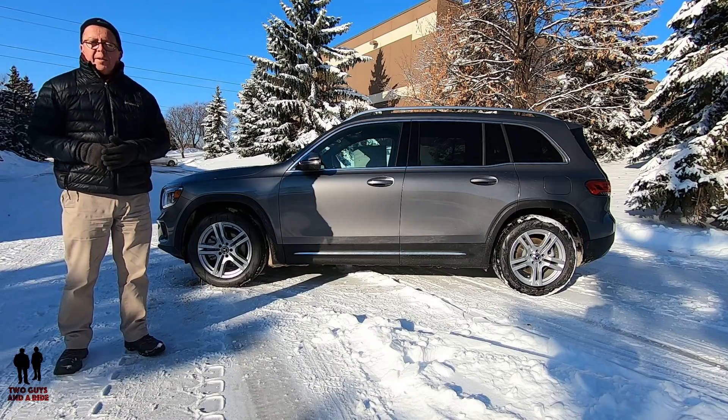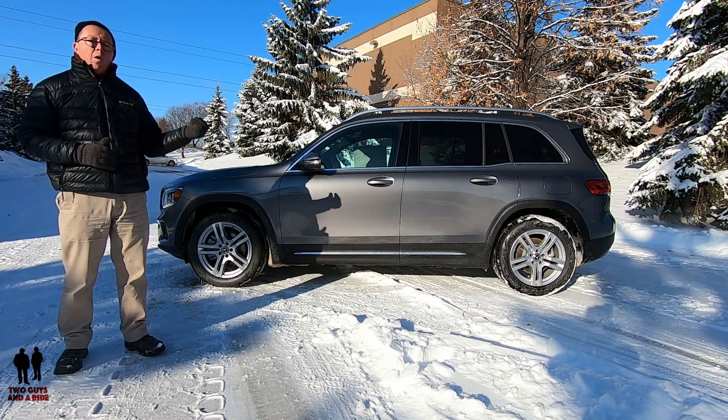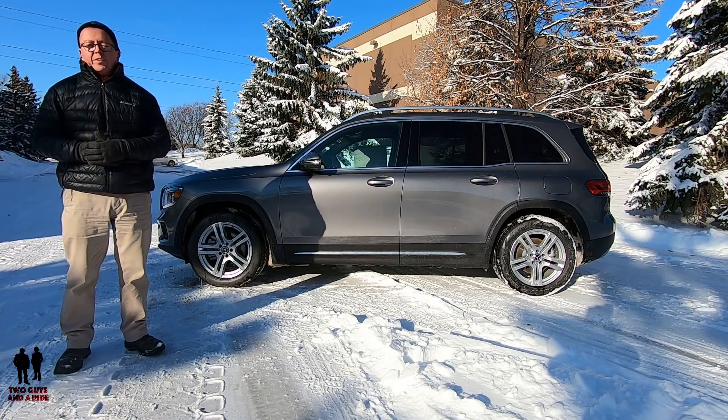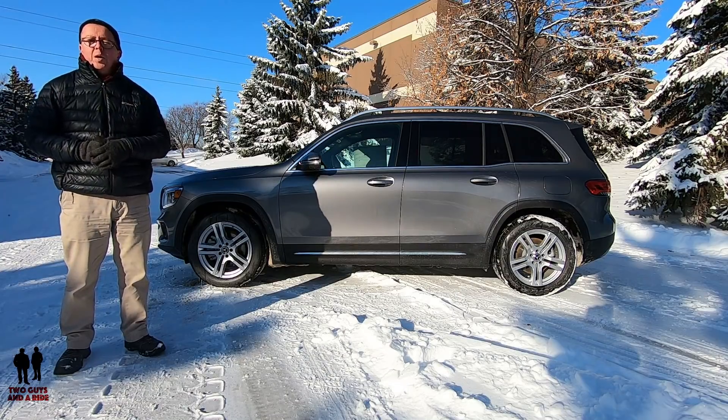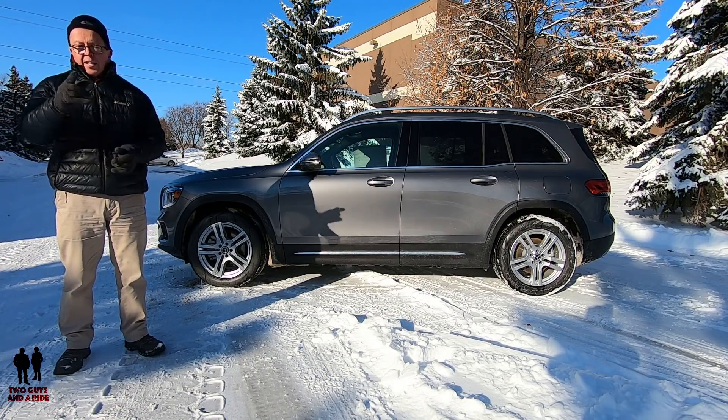Coming up next, Nathan's going to take you on a tour of the inside and show you all the design features, the bells and whistles, the tech, and everything built into the interior of this new 2020 Mercedes-Benz GLB 250. Keep watching.